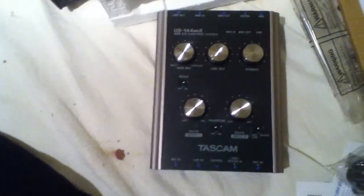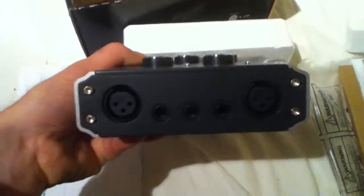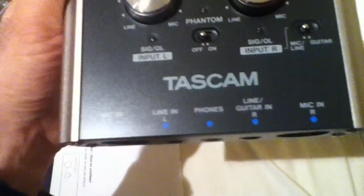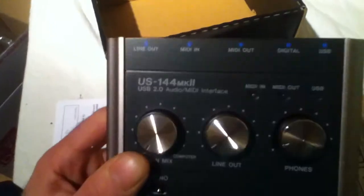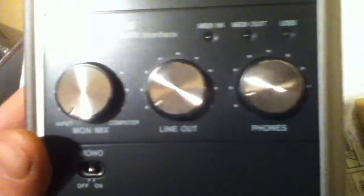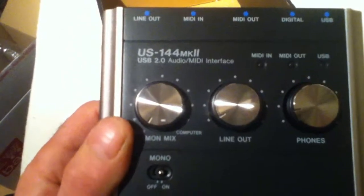There she is. Aluminium, quite a weight. There are your inputs — XLR inputs, mic and instruments. Guitar inputs at the top. Line, headphone input. Input level controls. Monitor mix control, line out control, phones control — all enable you to adjust the volume on your monitoring.